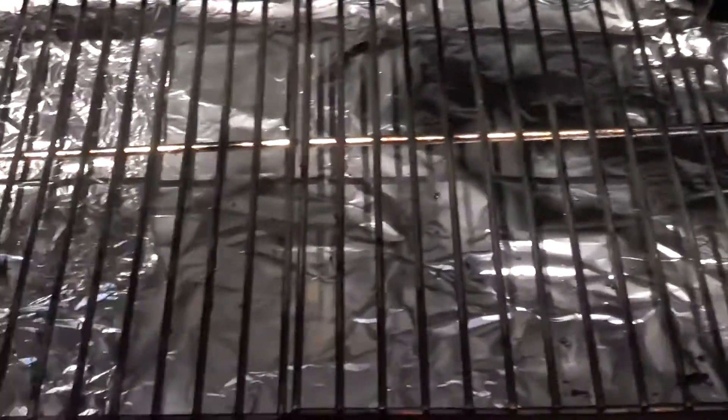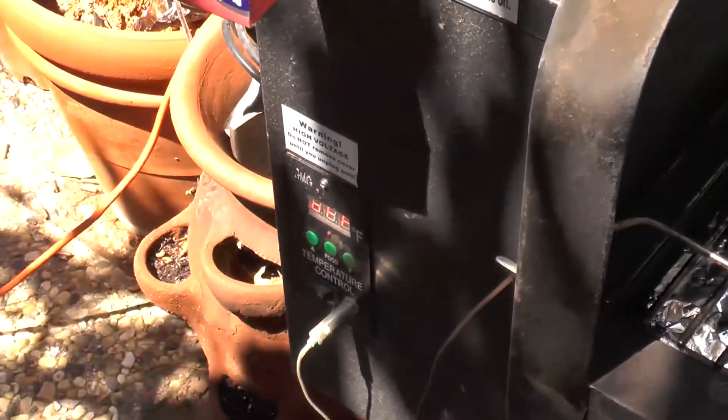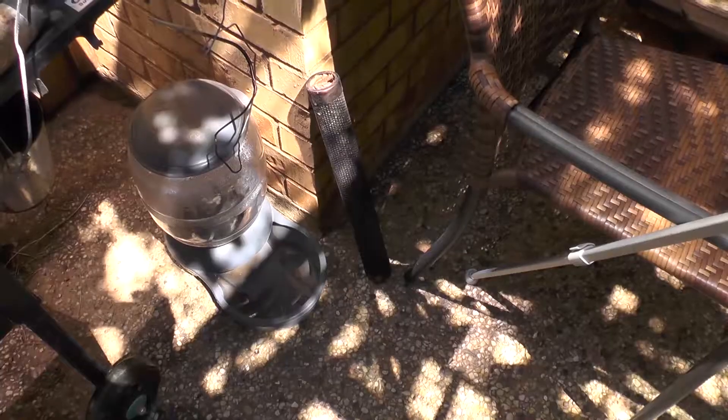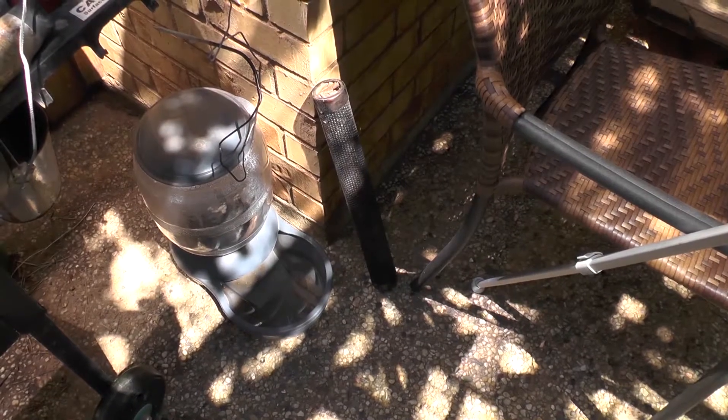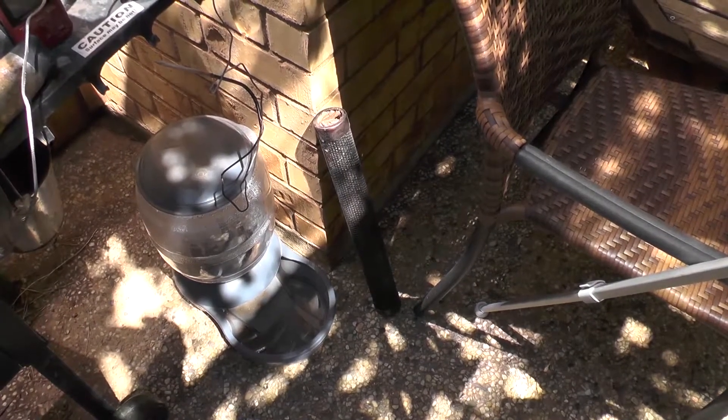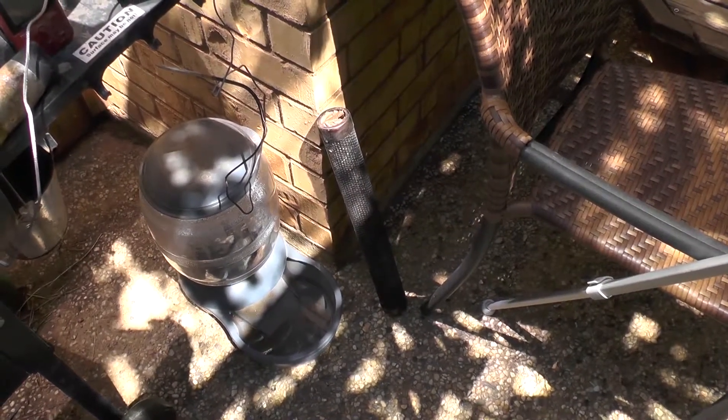Now that's all set up, it's time to turn it on and start getting it up to temperature. Since the brisket came out so good on here, I'm trying to replicate those results. I'm going to use the amazing tube smoke generator again, and just generate that little bit more smoke.